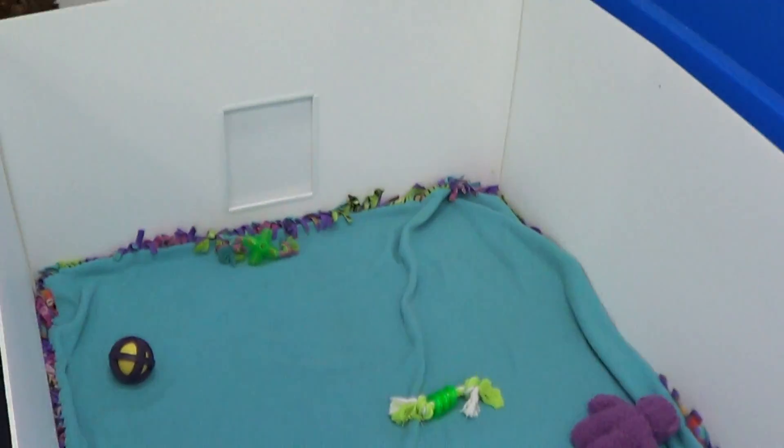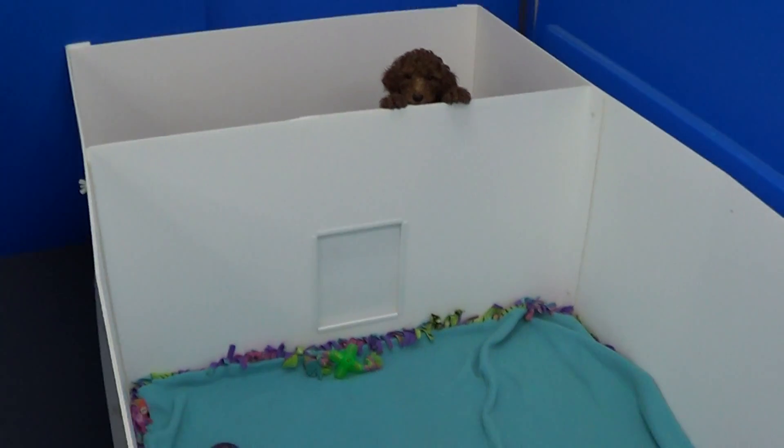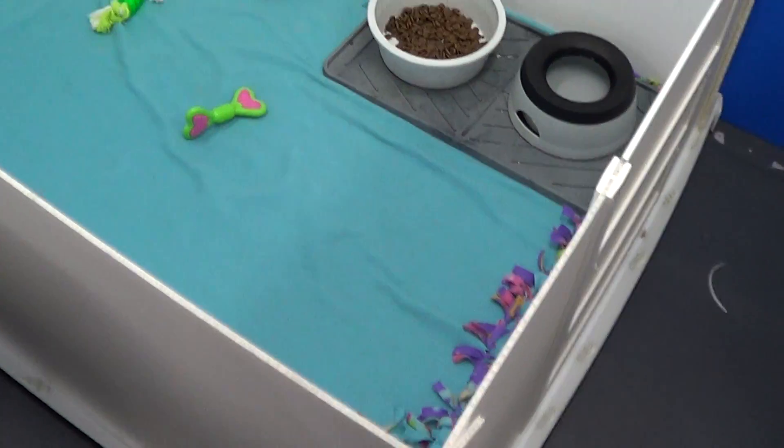So this is the ultimate puppy box. I finally got some video together with older puppies in it, so you can see how the box will hold up.